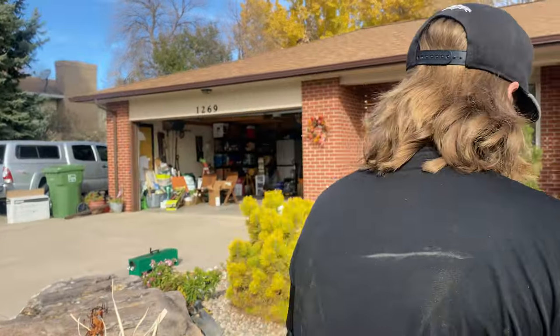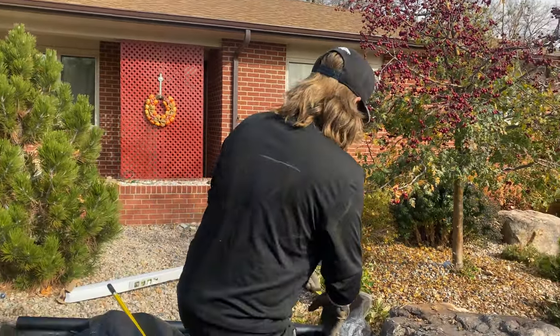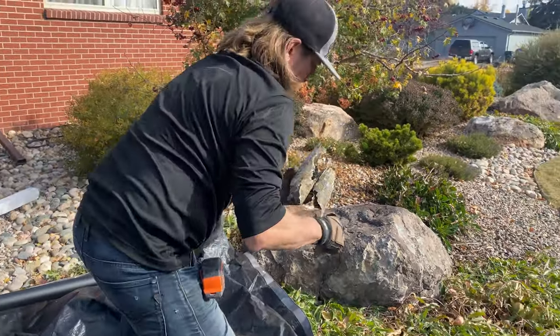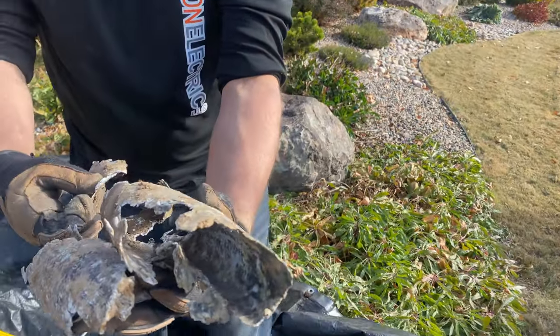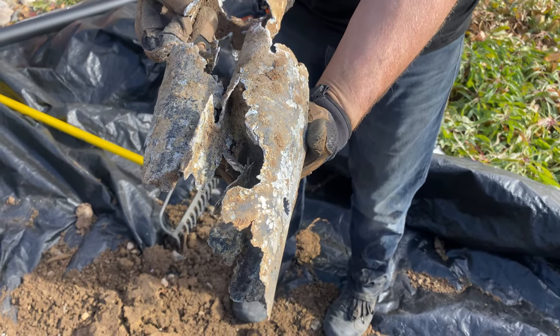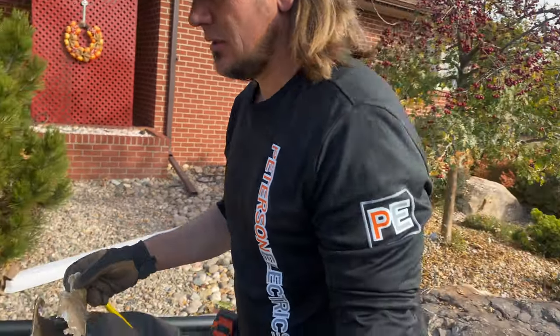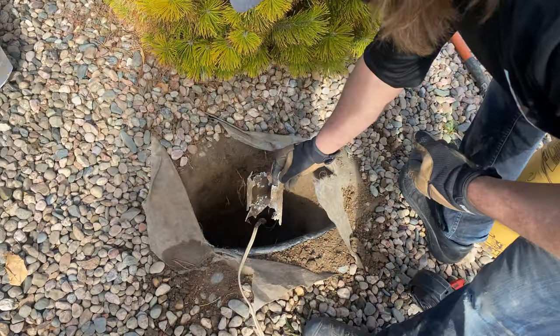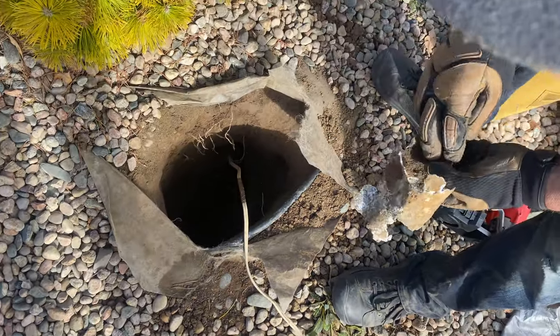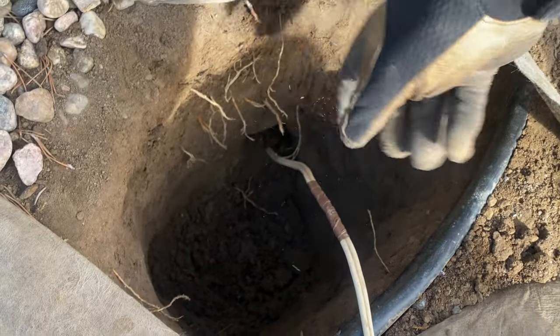Real simple — this wire back in the day was encased in a conduit pipe, and over 30 to 35 years it eroded. That metal nicked the UF cable, and my boys kept digging deeper and then pulled it out because they had it all wrapped up.